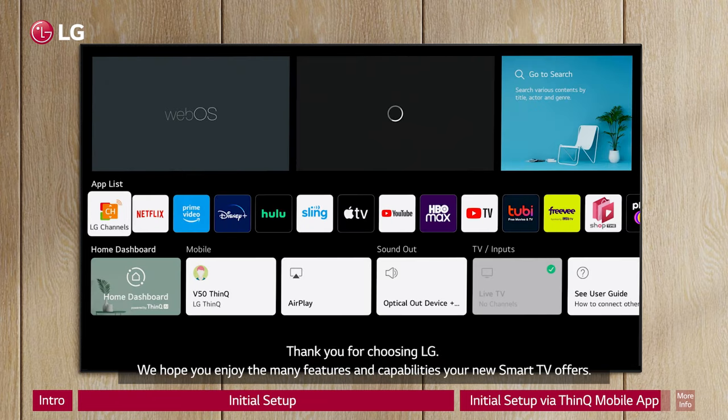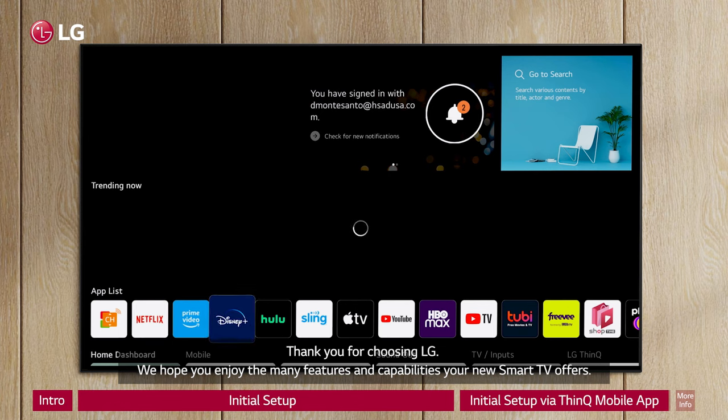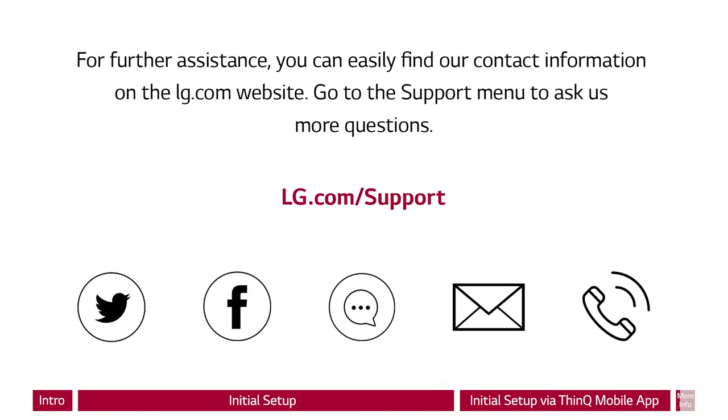Thank you for choosing LG. We hope you enjoy the many features and capabilities your new smart TV offers. For further assistance, you can easily find our contact information on the LG.com website. Go to the support menu to ask us more questions.